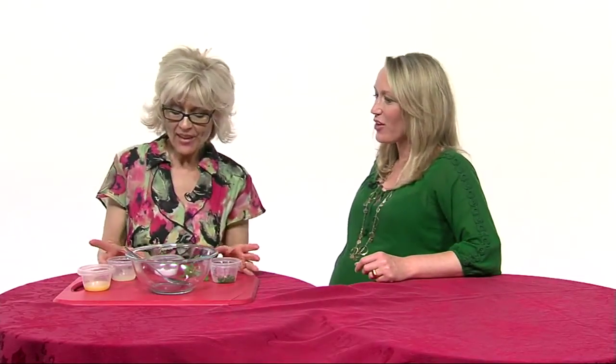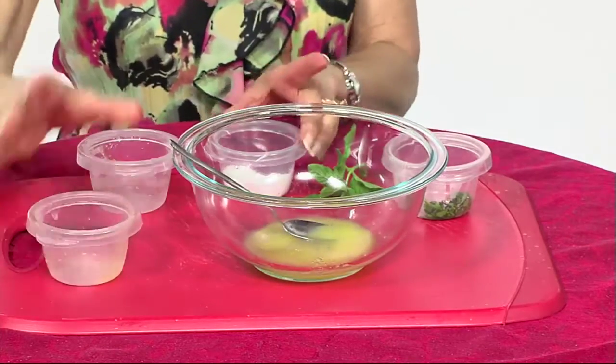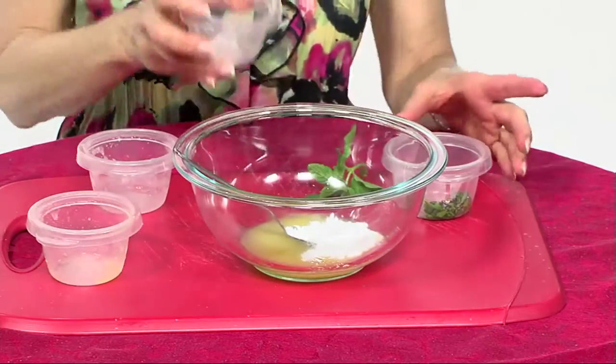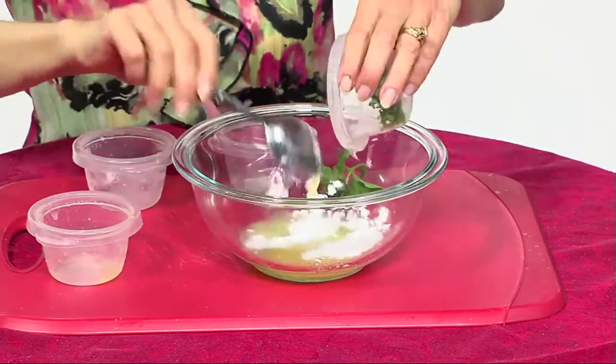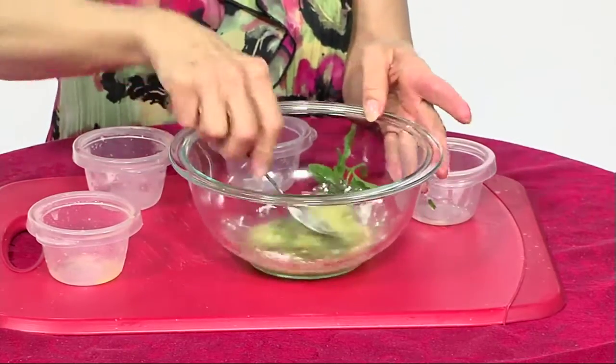This is our third and final demonstration: a basic fruit salad dressing. I have fresh lime juice, some orange juice, a little bit of powdered sugar, and some fresh chopped mint — it's a wonderful flavor. All you do is mix this up, and that's all there is to making the dressing.